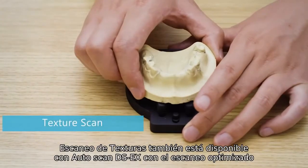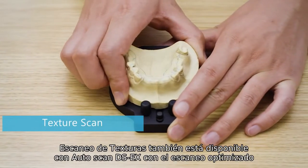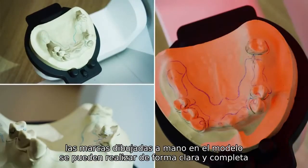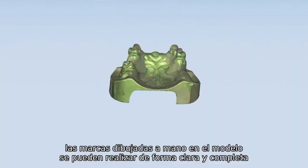Texture Scan is also available with Autoscan DS-EX. With the optimized scan path, the hand-drawn marks on the model can be clearly and fully acquired.